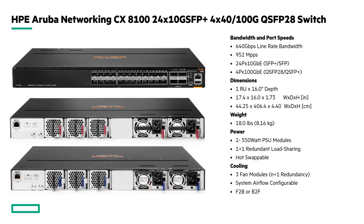Taking a closer look at the individual switches: this is the 24-port 10 gig SFP+ model, which also has four 40/100 gig uplinks. It supports 640 gigabits of line-rate bandwidth and 952 million packets per second. It comes fully bundled with fan trays and power supplies for either back-to-front or front-to-back airflow.